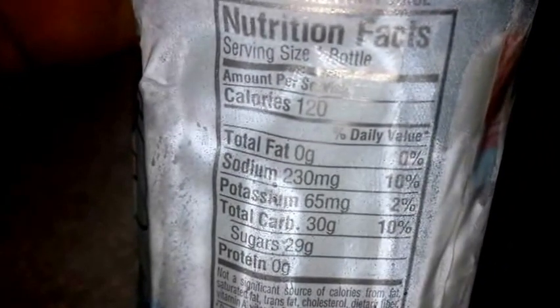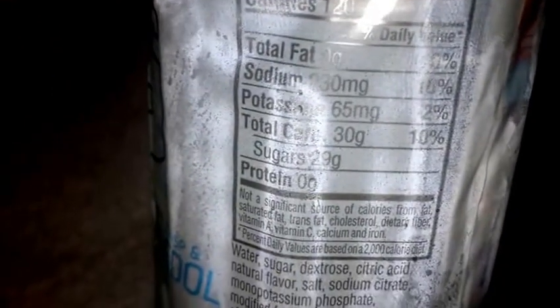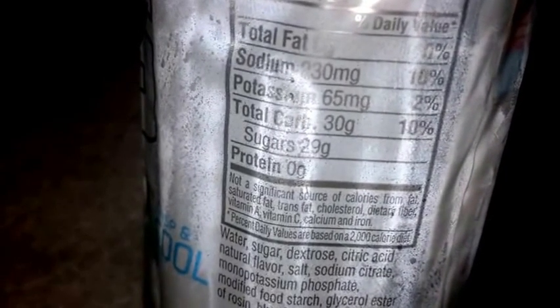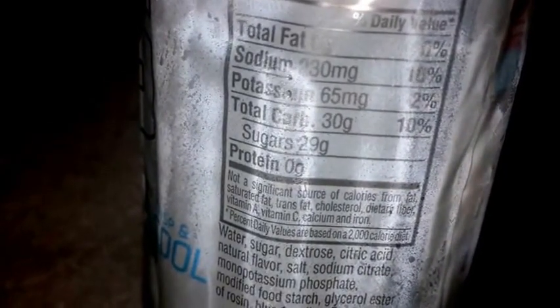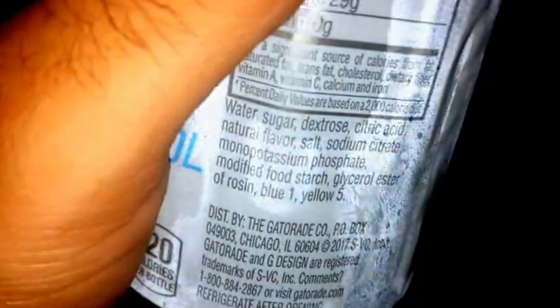Let's go ahead and check out the nutritional facts, so I'm gonna do kind of a quick review on it. 120 calories, no fat, got some sodium in there because you gotta get those electrolytes and all that — hydration, potassium, 30 carbs, and 29 grams of sugar.